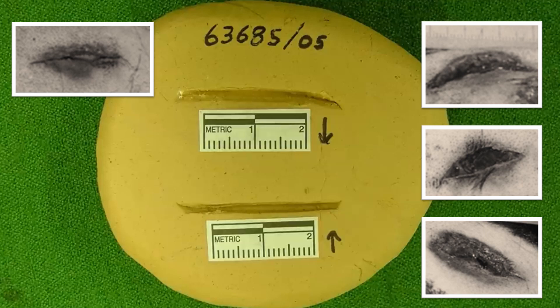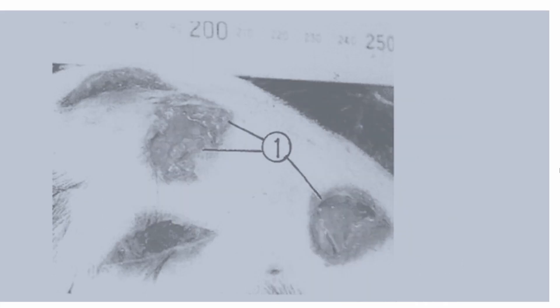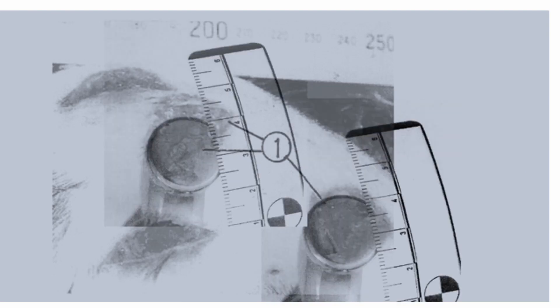Maritz concluded that the class characteristics of the round semicircular wounds on Inga's head were consistent with the marks made by the round striking surface of the suspect hammer on the lead plate and in the sheep's head. Secondly, the class characteristics of the linear wounds were consistent with marks made by the bottle opener side of the suspect hammer on the clay plate and in the sheep's head. He also concluded that the diameter of the suspect hammer is the same as the diameter of the round semicircular wounds, and the width of the bottle opener side is very consistent with the width of the linear wounds.